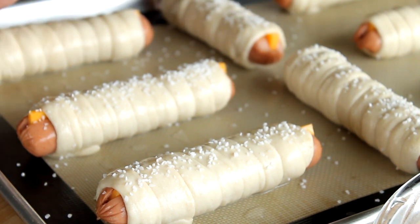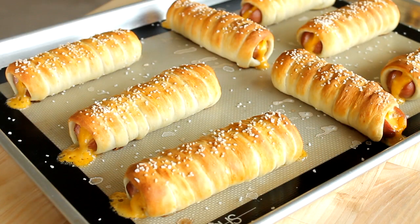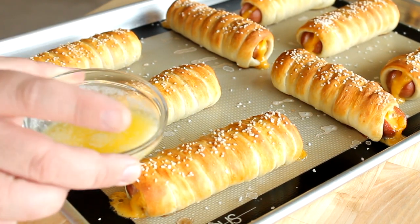Then you want to bake these in a preheated 450 degree oven for between 9 and 11 minutes or so. You want to keep an eye on them — you want them to be nice and golden brown. When they get to your desired doneness, go ahead and take them out.